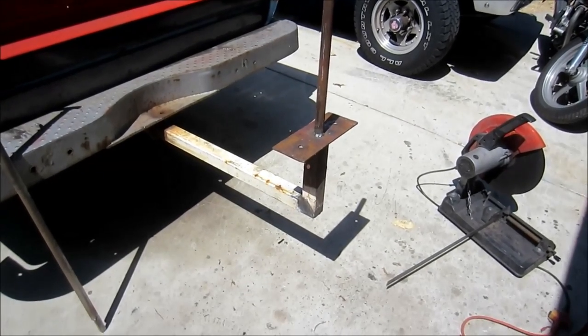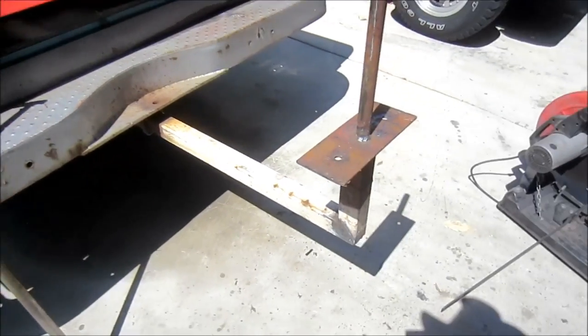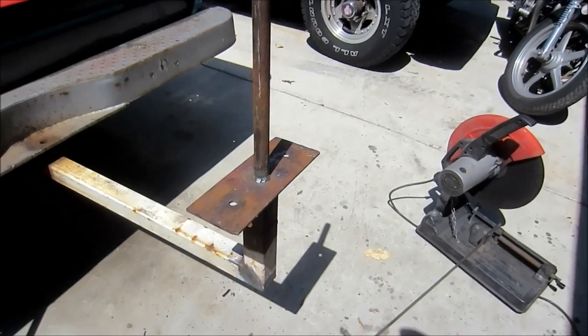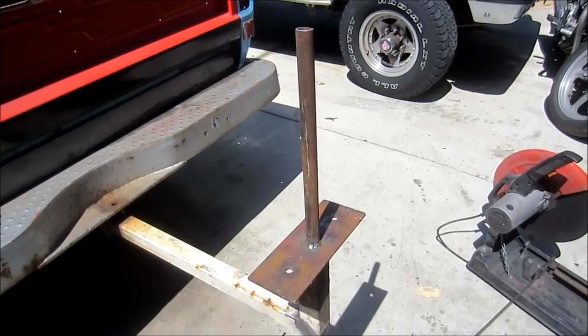Here's the tire changer I made. Just took some receiver stock, cut a 45 in it, welded it onto the plate, drilled two holes about the spacing of my tires. 7/8 DOM.